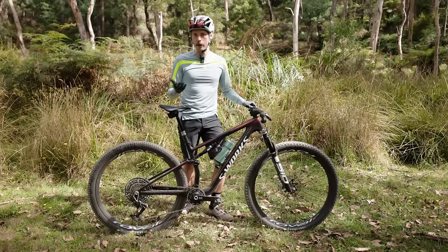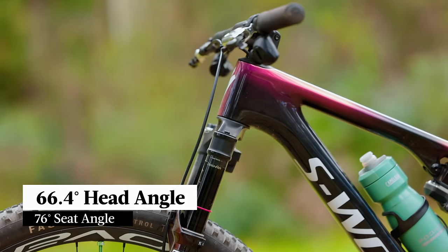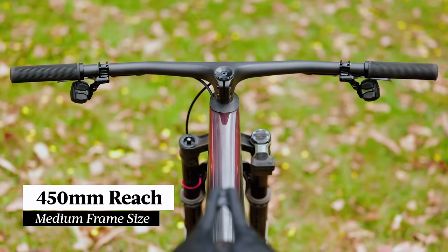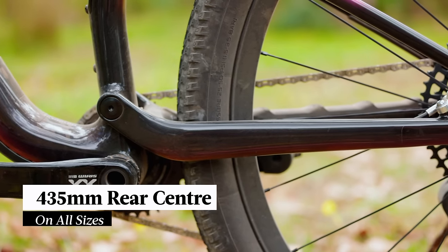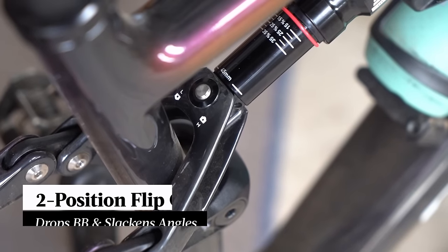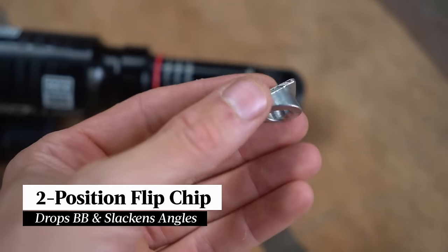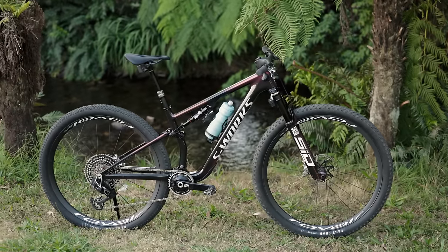With the new frame, the Epic sees some updates to the geometry. The head angle slackens out to 66.4 degrees, the seat tube angle steepens to 76 degrees, the reach increases to 450mm on the size medium, and we've got a 435mm rear center length on all sizes. There is a two-position flip chip inside the lower shock mount, which comes from the factory set up in high. If you flip that into low, that'll drop the BB height by 5mm and slacken the angles by half a degree.